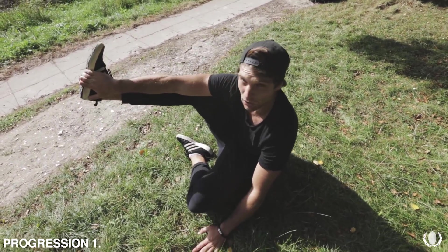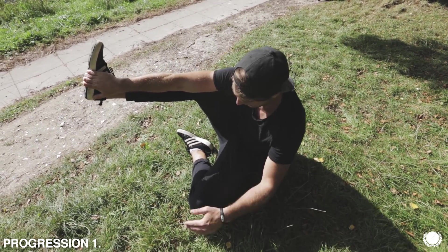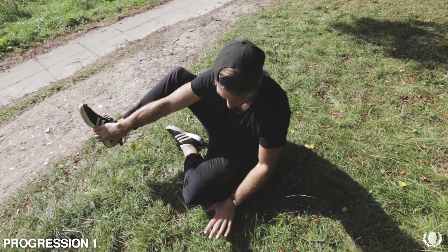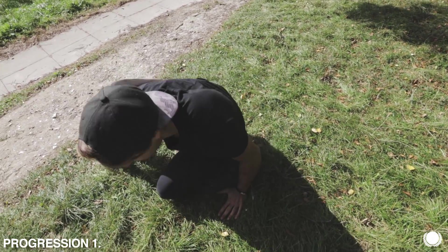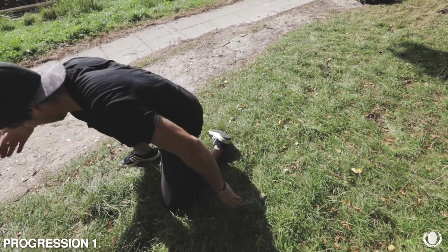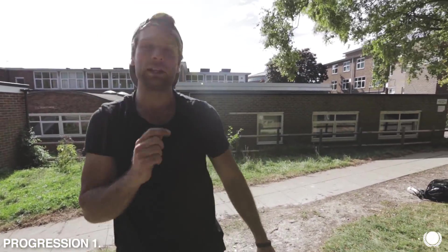Notice as I come out, I'm still holding my foot the whole time and this leg is crossed in underneath me. And then as I'm coming out, I'm putting my other hand down on the floor to help push forward and continue the momentum. Try not to stand on your fingers — pull your hand out and stand up, and you've completed your first roll.